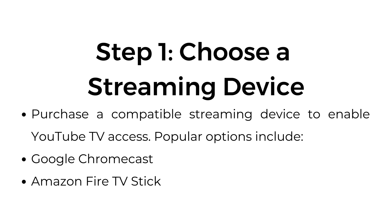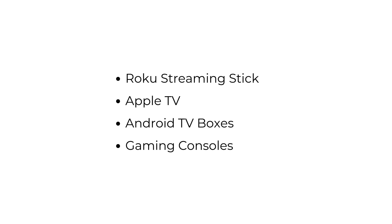Step number one: choose a streaming device. Purchase a compatible streaming device to enable YouTube TV access. Popular options include Google Chromecast, Amazon Fire TV Stick, Roku Streaming Stick, Apple TV, Android TV boxes, and gaming consoles.